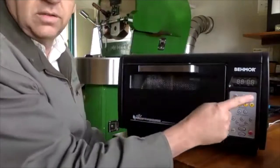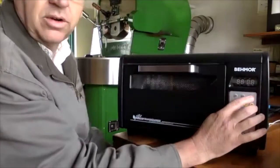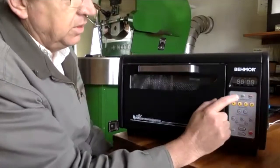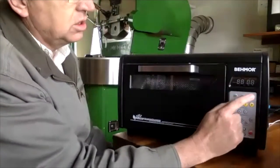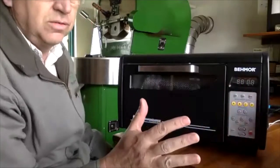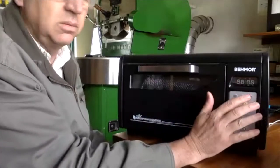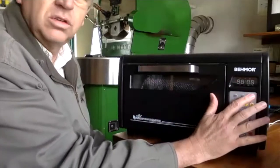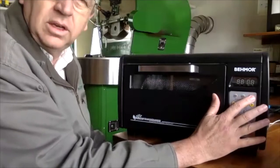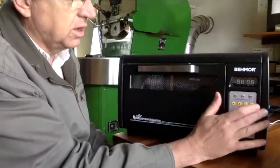It has settings where you've got 100 grams, 200 grams, and 400 grams. Those determine the automatic time taken to roast that coffee. For lighter roasted coffees, everybody on the internet agrees that 250 grams is basically the maximum you can roast.